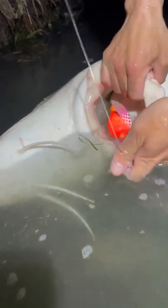Alright guys, only fins leader. You can see she absolutely choked that. You'd see where that spinning glows at if I push it all the way down on the hook. Tackle Bandit hooks, guys.